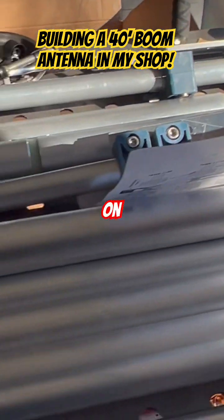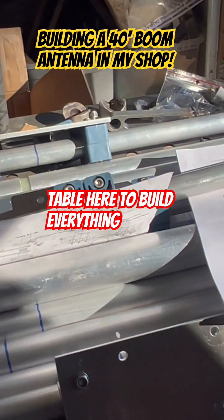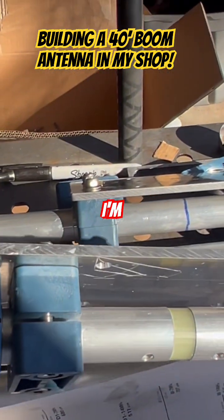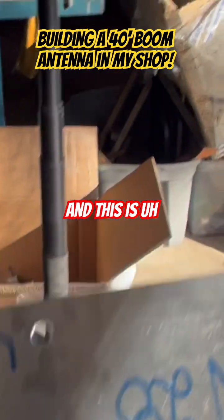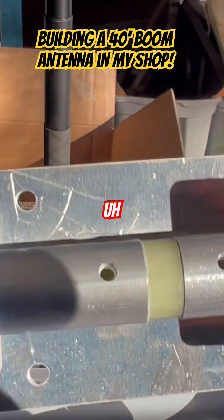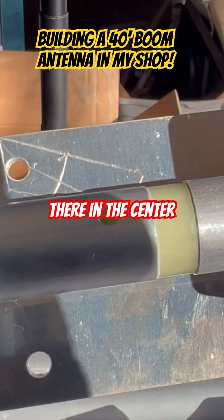Over here on the table is where we're working — this orange table where we build everything. You'll notice I'm working on the 21 megahertz. And this is actually the 28 megahertz — sorry, this is the center insulator. You can see there's fiberglass there in the center.